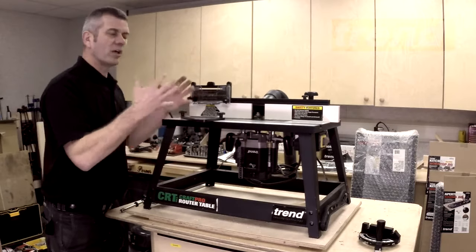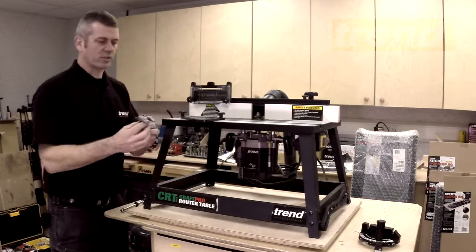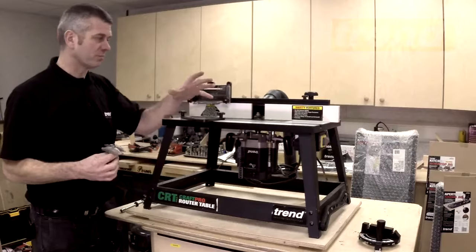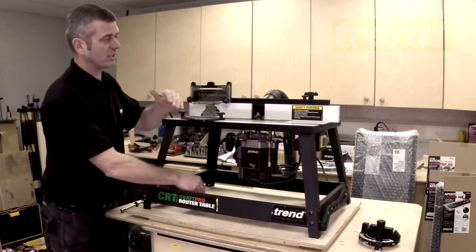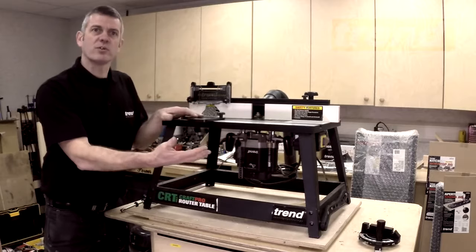What that means is you could be working away and get a power cut. If you get a power cut, the last thing you want is a big cutter like this, for example, being in a router table and all of a sudden switching on. So with the No Voltage Release Switch, as soon as the power goes down, the switch then resets itself to zero.